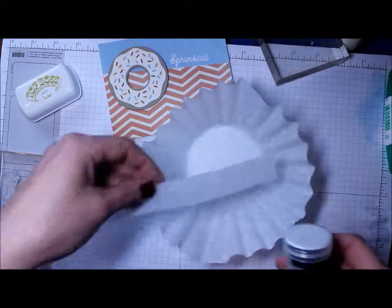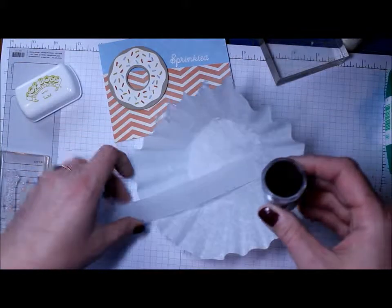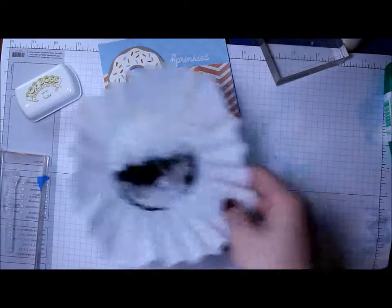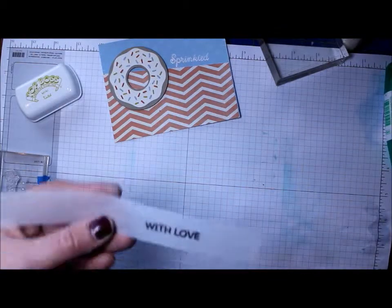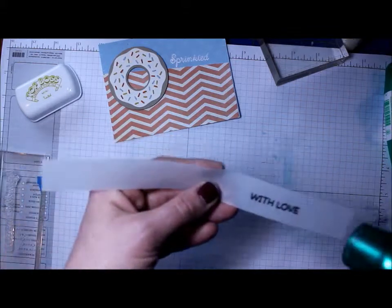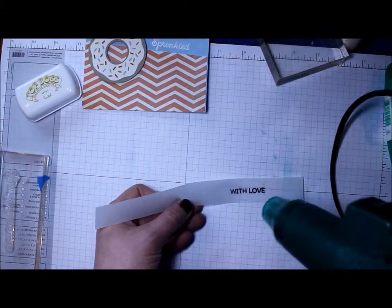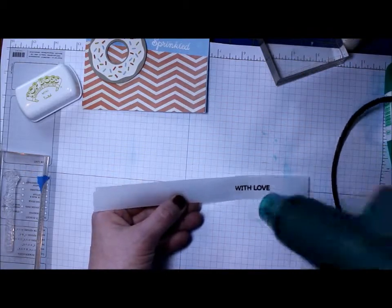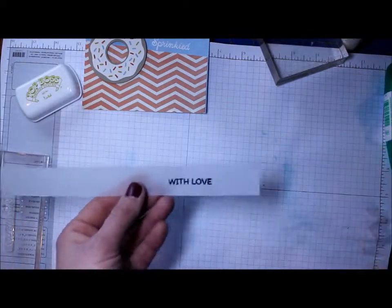I'm using this new black embossing powder from Wow that I picked up at Simon Says Stamp a while ago — I hadn't used it before, but after heat setting it I'm really impressed with it, especially with this font, which is a small skinny font. It worked amazing.